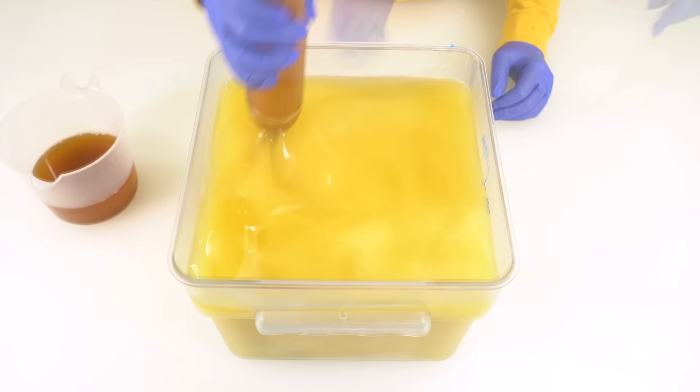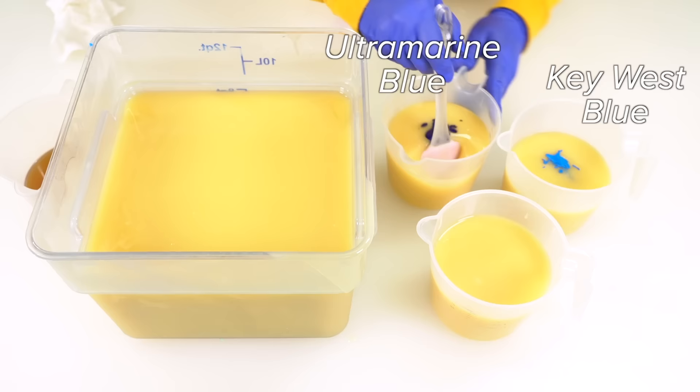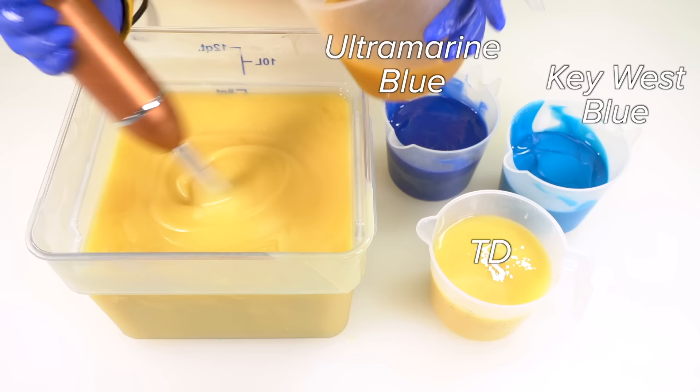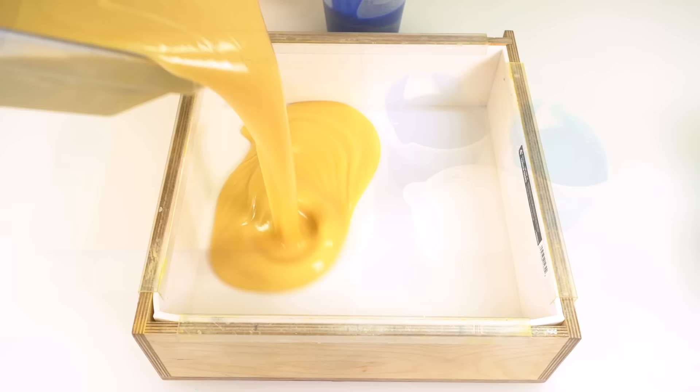I'm going to pour off three little soapy containers. We're gonna have a lovely little accent. In this container, I'm going to add some ultramarine blue. In this container, I'm gonna add some Key West blue. I'm gonna mix these up real quick, see how dark they are and if I'd like to amend them. Then I'm gonna add some Titanium Dioxide in that last container. Pour my fragrance oil into the big container. And with everything mixed in, let's pour.